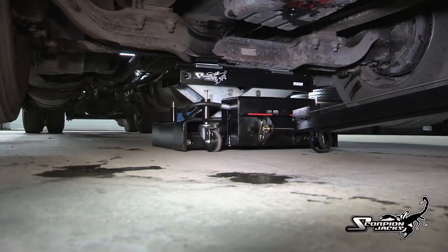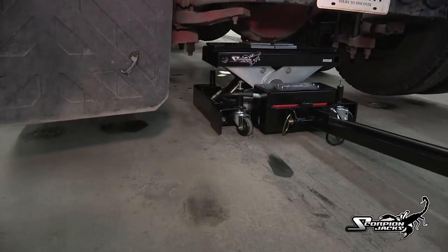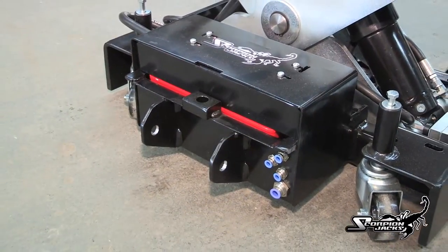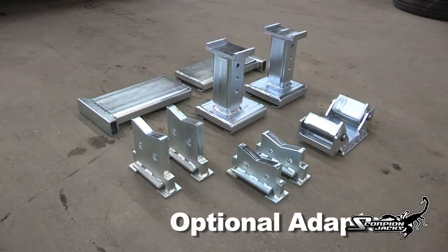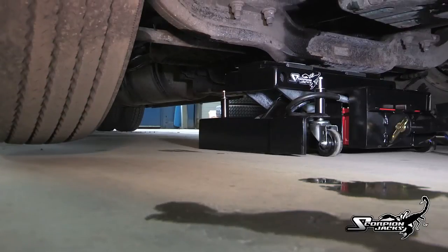With the TJ-12S, the jack lifts the whole front end or rear end and the jack becomes a stand as well, eliminating the need for vehicle stands. Another great feature is the removable handle — simply remove the hinge pin and the handle can be detached. With the Scorpion trailer adapter you can lift full-size trailers to perform tire and wheel service, and use the same adapter to lift on the frame, turning the Scorpion jack into a bumper jack.